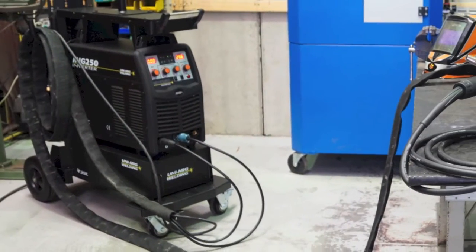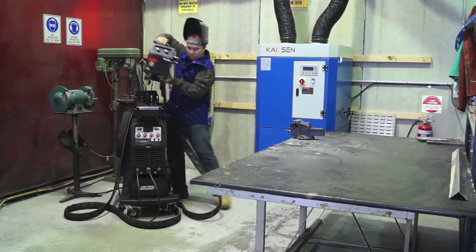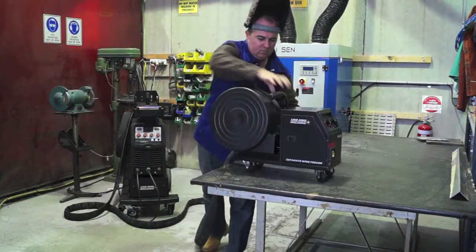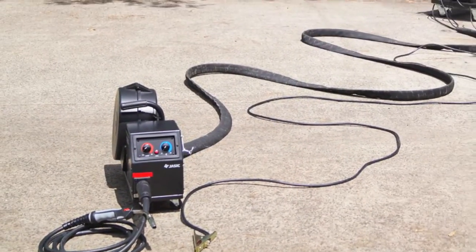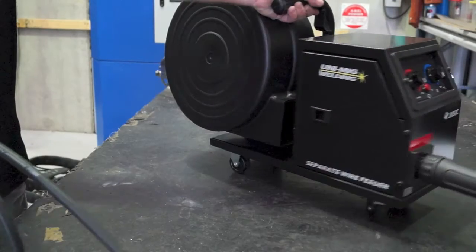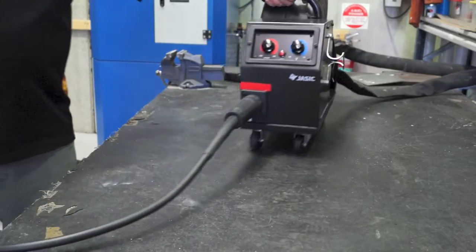The 10 meter interconnecting lead set allows the operator to remove the separate wire feeder from the machine and take it to the actual job. This makes welding in awkward places even more convenient, with the ability to take the SWF up to 10 meters away from the power source. A wheel kit is also supplied for easy maneuverability of the separate wire feeder.